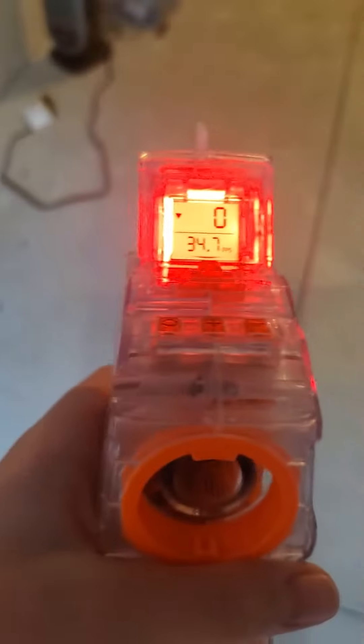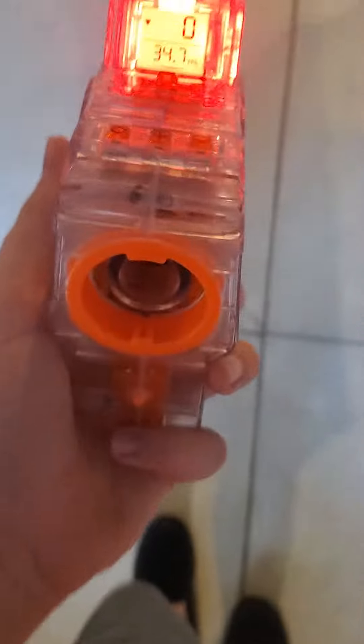I was just messing around with this and I found the best nerf gun that has the best chronograph readings.